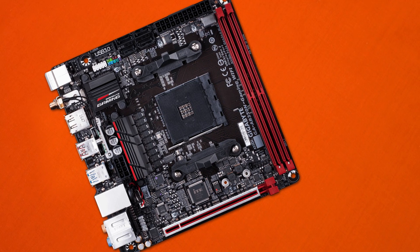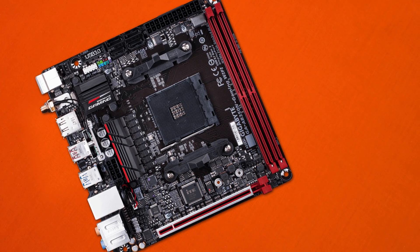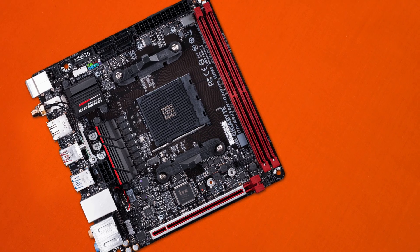Do note that the rear-mounted M.2 slot may be a little bit of a challenge for some cases, as they may sit fairly flat with the motherboard. So if you want a big heatsink or a thicker PCIe M.2 storage device, you may be in a little bit of trouble — keep in mind what drive you'll be putting in the back of this board.